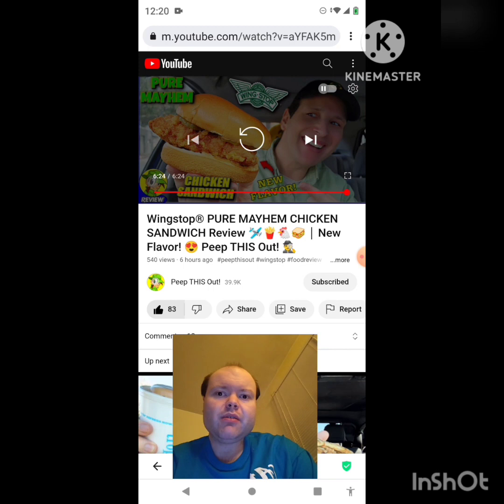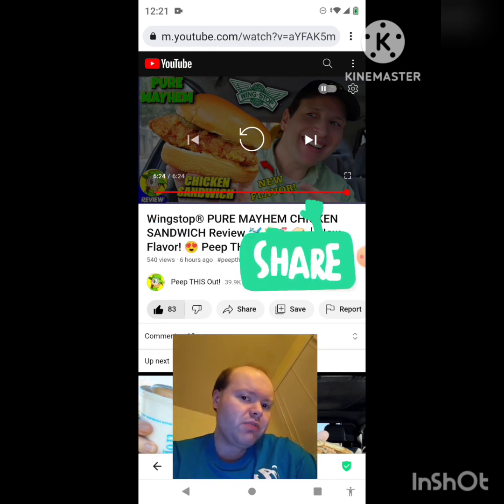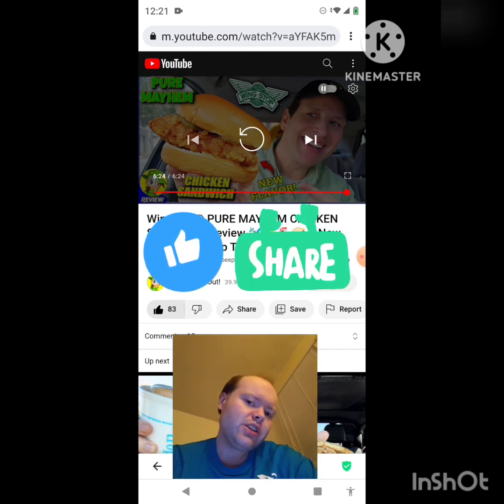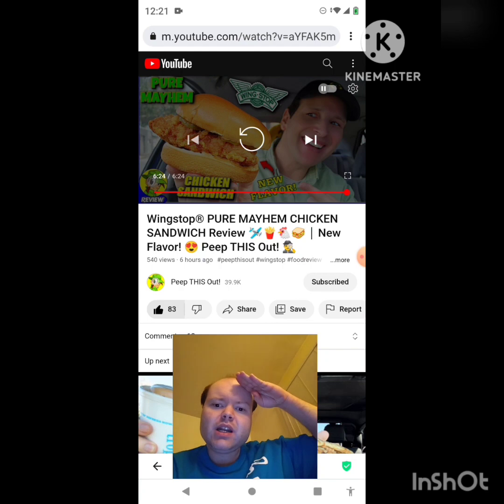On my main channel we are on the road to 8,000 subscribers and on my second channel we are on the road to 3,000 subscribers. Please take a look at my other videos on both channels' playlists, give them a thumbs up, and share them with your friends and family. I would really appreciate your help reaching 8,000 subscribers or more on my main channel and 3,000 or more on my second channel. Please help bring my views and watch hours up too. I really appreciate it — please everybody, and I'm off now. Until next time, see ya!